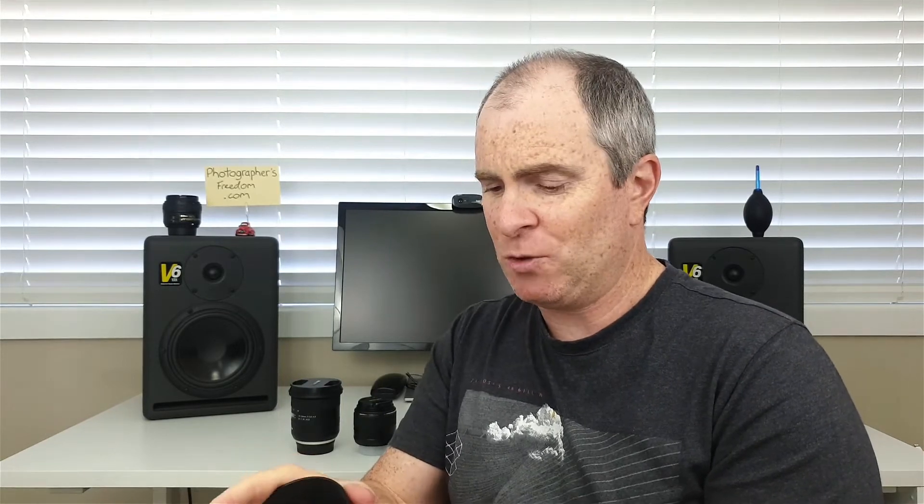My next tip for nice clean lenses is to always pop your lens caps on when you finish shooting for the day. Before you put your camera back in the camera bag, pop the lens cap on. Never leave a lens sitting around at home on a table or in a cupboard without a lens cap on it, because stuff will settle on the lens and you'll have to clean it a lot more often.